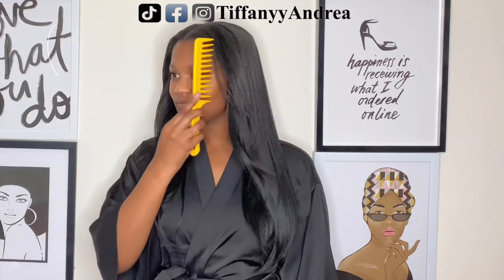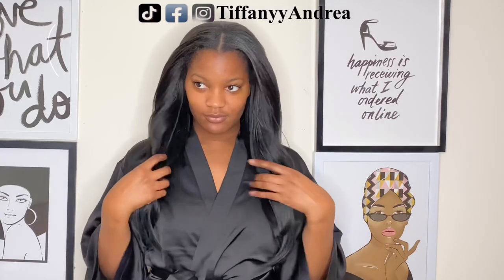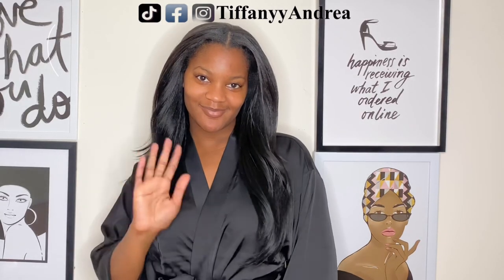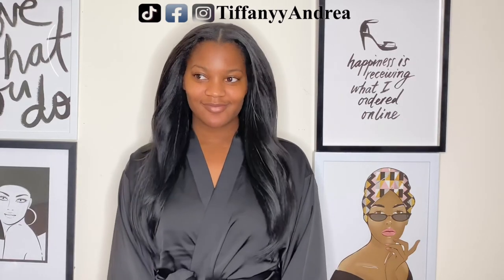And for the ones that comment all the time on my videos, don't stop — I know your names. Thanks for watching, y'all.